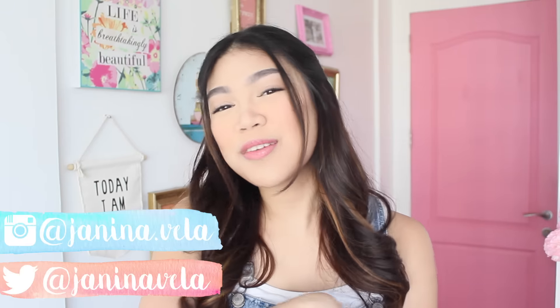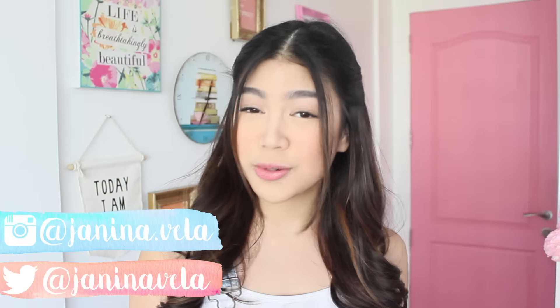Hey, hey, hey! Janina here! So today I'm going to attempt to recreate Nadine Lustre's look in her newest movie with James, This Time! Thumbs up for J-Dean! I personally am a J-Dean fan, so don't kill me if I thumbs up this video myself.